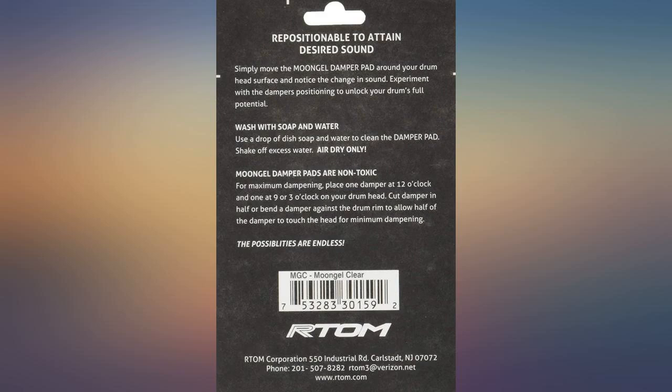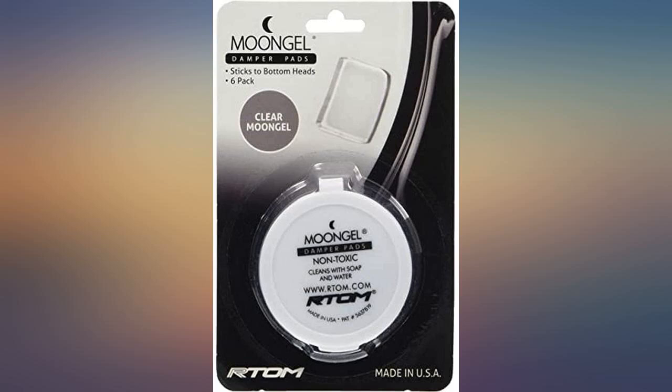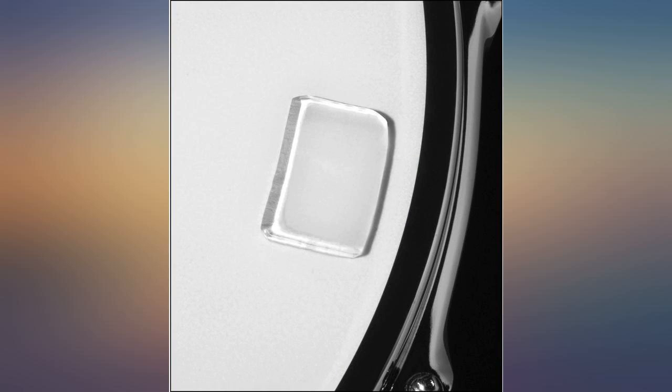These definitely help to reduce ring in my snare drum, which is great for recording. I don't use these on my tom heads as I want the full resonance out of them, but if you're going for a more flat tone, two of these per head would be enough.